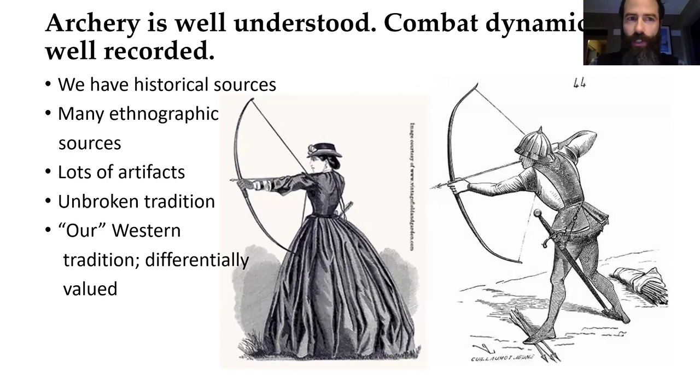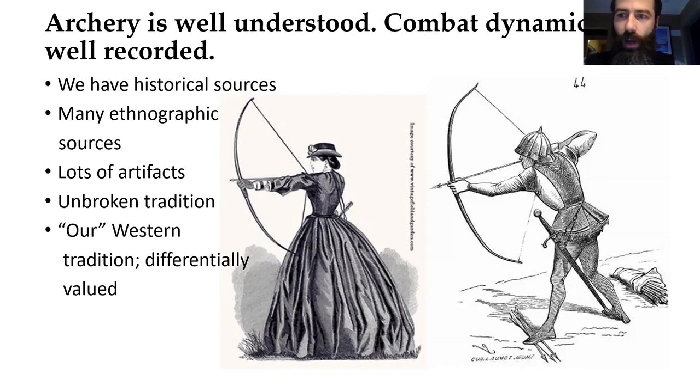Archery is already relatively well understood. We have really good European records of combat dynamics and the way Europeans used them — lots of historical sources, ethnographic sources, lots of artifacts. We have longbow societies in Britain since the 19th century revival. It's part of our collective Western tradition, which is where a lot of anthropology has its roots. It's differentially valued because it's our history rather than the history of an ethnographic other. New World atlatls, less so. We don't really have a lot of good records or ethnographic sources.